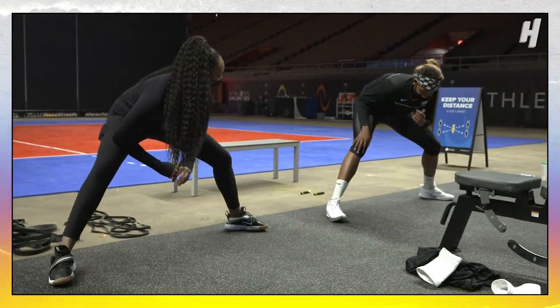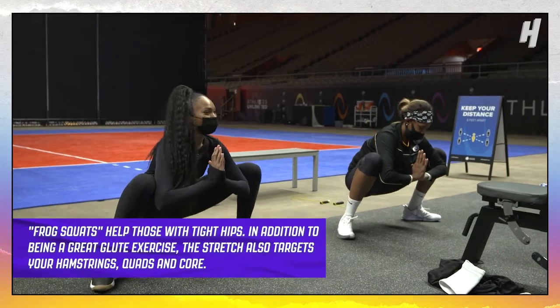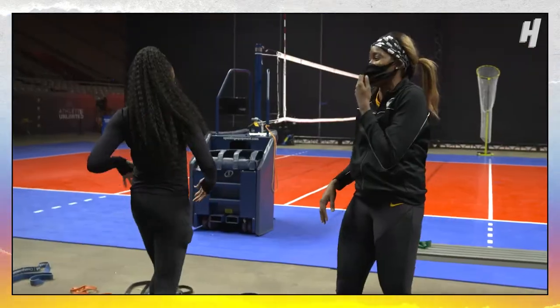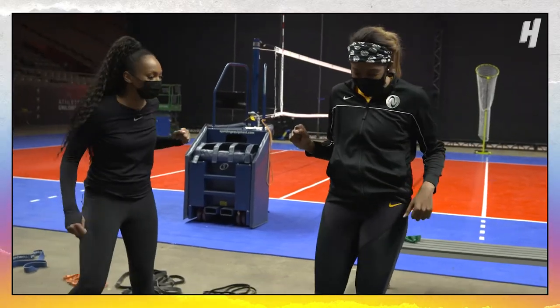So can you do this frog stretch like this? You drop all the way down. It gets everything — your hamstrings, which are always tight. My hamstrings are never not tight. Girl, my hips are always tight. I'm like, oh Jesus Christ. I'm gonna be better with my life.